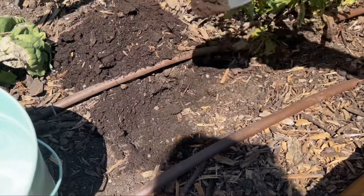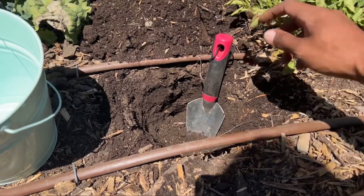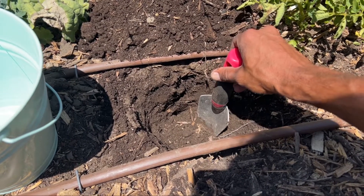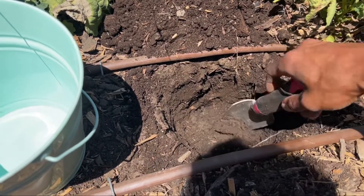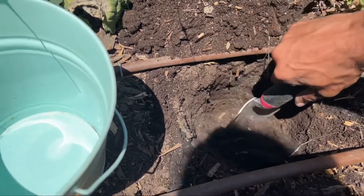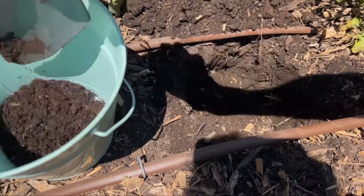First thing we're going to do is dig a hole. Okay, so my hole is now about 12 inches deep. You can go a little less than that — maybe just six inches is fine. What I'm going to do is scrape the side of my hole with my trowel so I get a sample of the entire layering of the soil. And then I'm just going to scoop that out into my bucket.